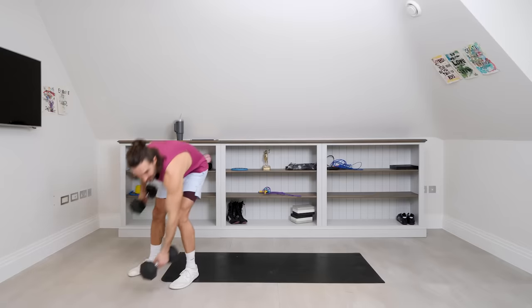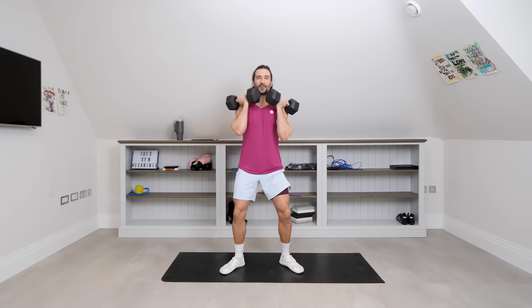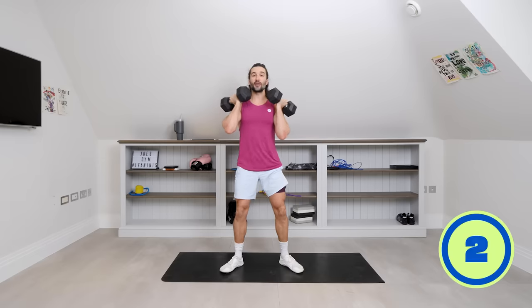I'll demo the moves. First up is going to be a front squat. So one dumbbell in each hand. We're going to rack them up in that front rack position. Sit down nice and low, sort of into that imaginary chair. Drive up, stand up tall and repeat. Remember, nice straight back, feet flat on the ground, drive through the heels.